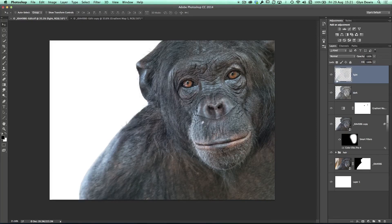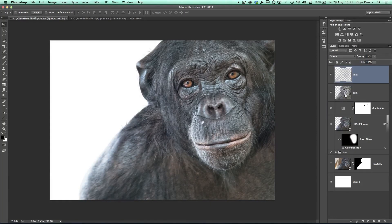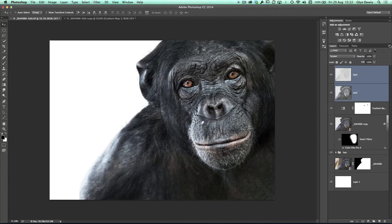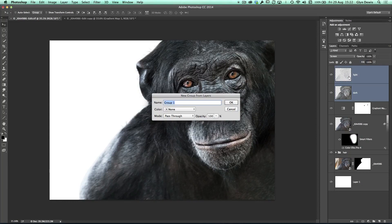Here's the really cool part. I'm going to change the blend mode of the Light layer from Normal to Screen, then click on the Dark layer and change its blend mode from Normal to Multiply. So the dark parts have been darkened and the light parts lightened — but it's a bit too much, so I'll take the Dark layer down to around 50%. I'll select both layers, hold Shift and click the Light layer so they're both selected, then go to the fly-out menu at the top of the layers panel, choose New Group from Layers, and call it 'D and B' for Dodge and Burn.